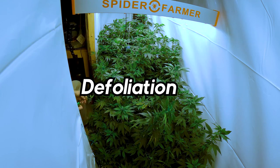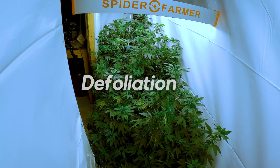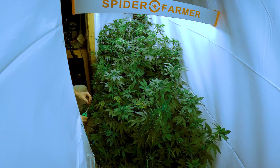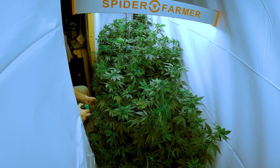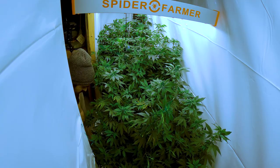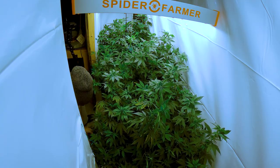Defoliation is a technique used by cannabis growers to remove leaves from the plant. It involves selectively pruning leaves to improve light penetration, airflow, and ultimately increase the yield. It's a common practice in the cannabis industry, and if done correctly, it can improve the quality of your buds.